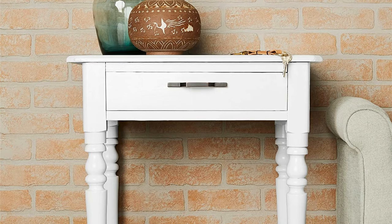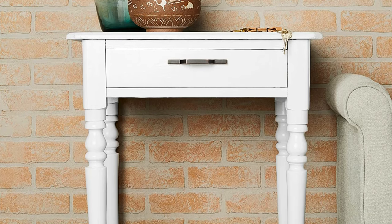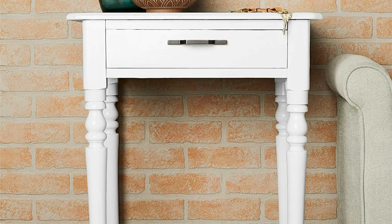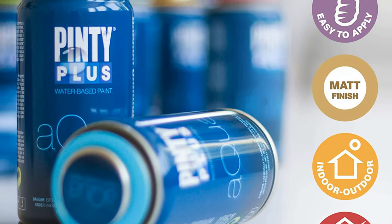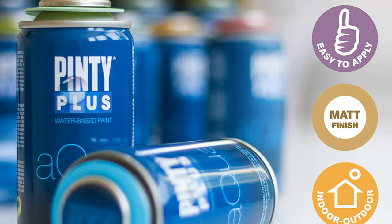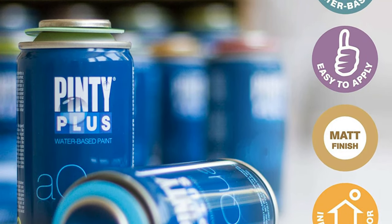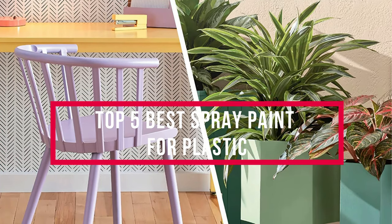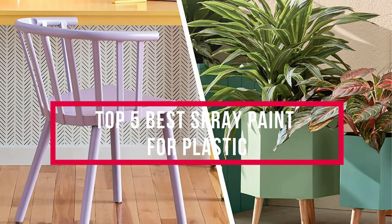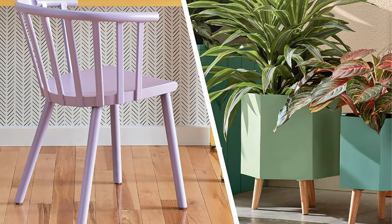Are your plastic patio chairs looking a little dull and sad? Is the kids' plastic picnic table in desperate need of a new finish? Many people used to believe that once the finish on plastic items took a turn for the worst, there was no way to update or freshen it. In this video, we will discuss the top 5 best spray paint for plastic. So let's get started.